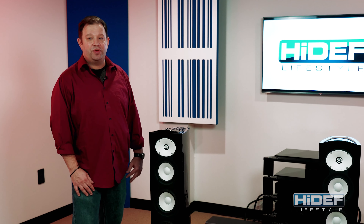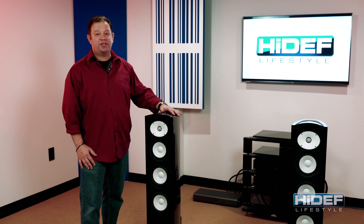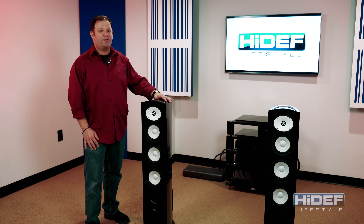Revel introduced the Performa B Series to redefine loudspeaker performance expectations. The F226B here is the smallest floor standing in the series; however, its compact size is easily overlooked by its outstanding performance.